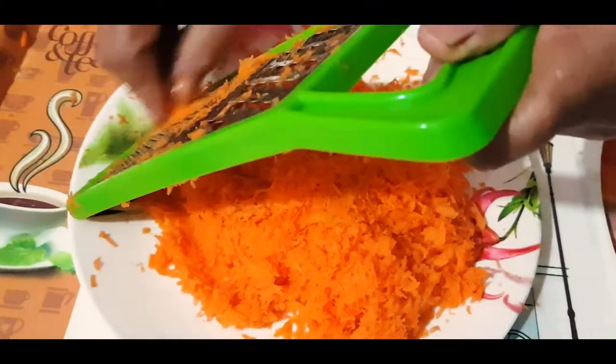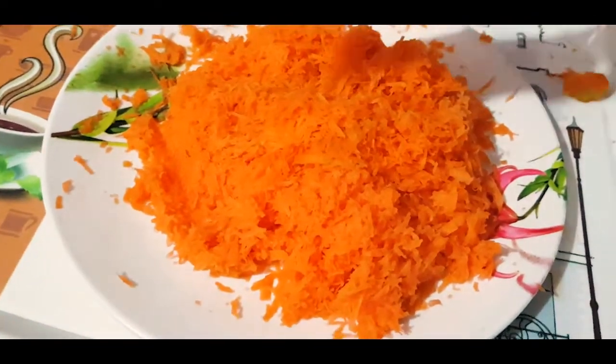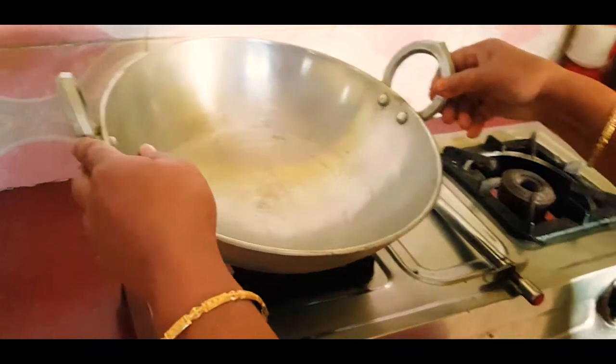Then put the pan on the ground and cut with a piece of the pan. I will make the bread and cook.